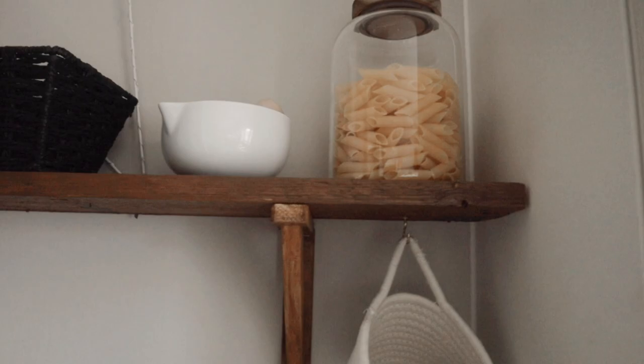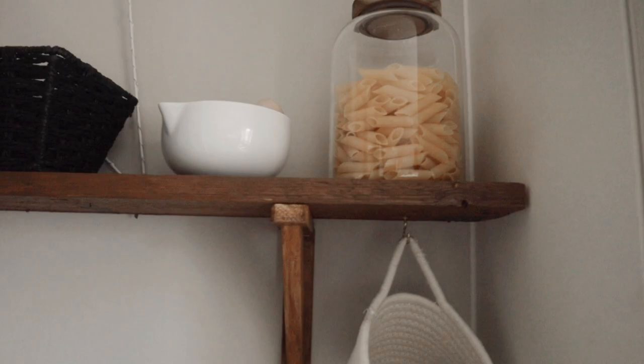Obsessed with these jars - B&M, £5. This is the larger one. I'm still trying to get my hands on the smaller ones, but I've managed to get four large ones. I love that. Just need a label.